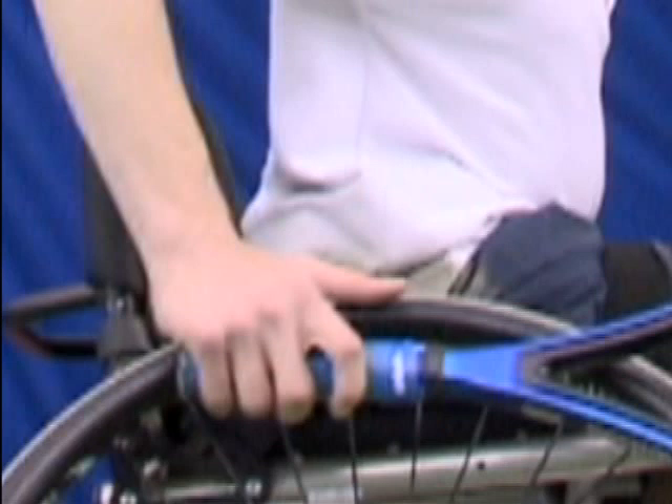The first skill to learn in wheelchair tennis should be the grip. Holding the racket against your wheel as you push can be difficult at first, but can be mastered with time.